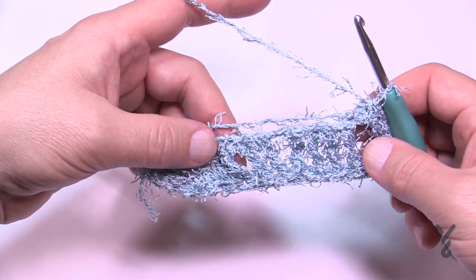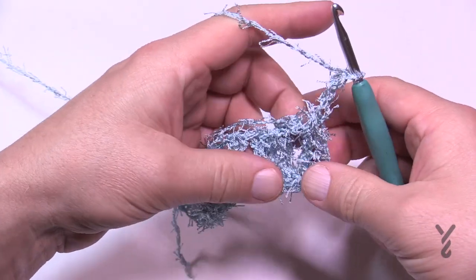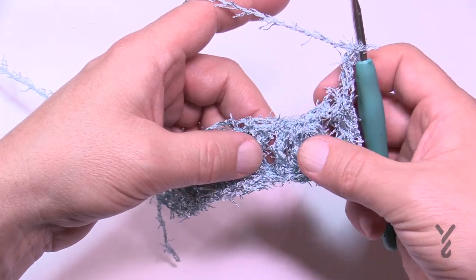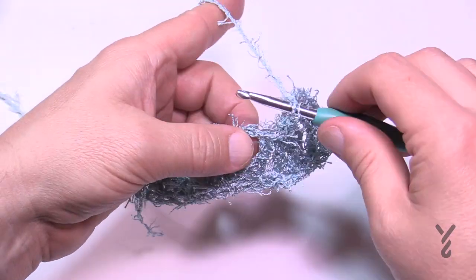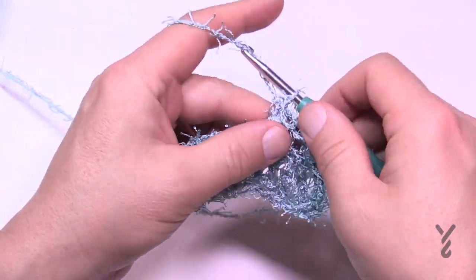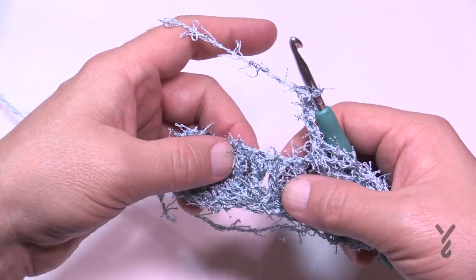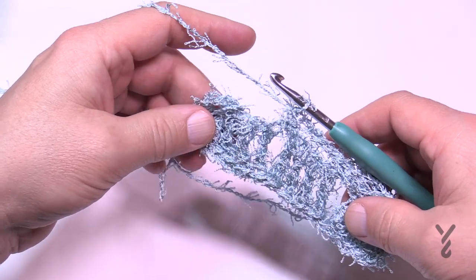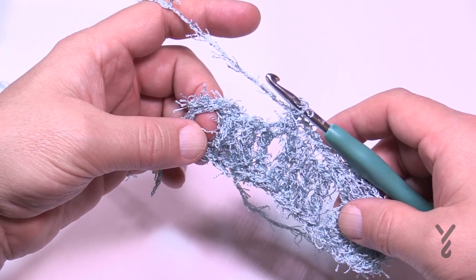Now that you've got this turned upside down, you're going to chain 3 — 1, 2, 3 — and then you're going to skip the next three spaces. So the first space is where you started, so skip the next three: 1, 2, 3, and go to the 4th, and single crochet smack dab in there. There's the loop. So chain 3 and skip the next three spaces — 1, 2, 3 — go right into the 4th space. Now if you happen to mess up and you don't have the right count, who cares? You're going to ball this thing up. I just happen to have the right count, and honest to God that's a miracle.